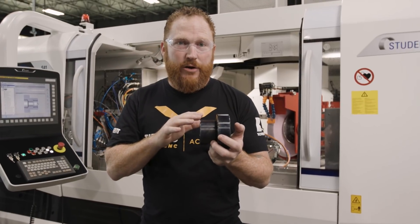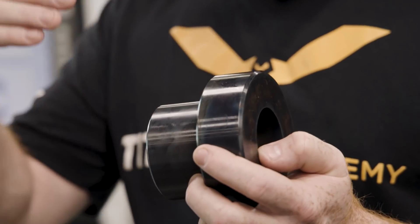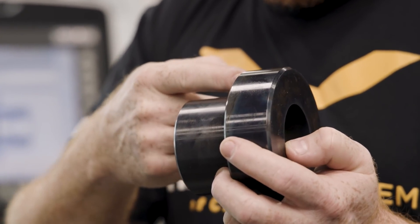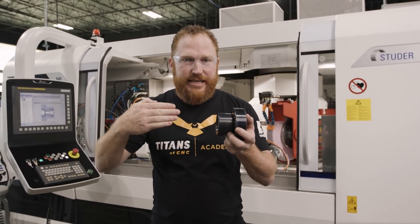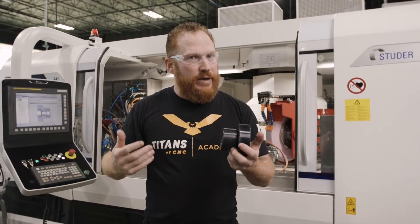To achieve the correct surface finish and tolerance, we're going to use an OD angle plunge so we can grind the OD of this part and the shoulder at the same time. Then we'll do a tool change to the ID wheel and use a plunge with oscillation on the inside. That oscillation — you'll actually see the wheel slightly moving in and out — is going to help us achieve a better surface finish.